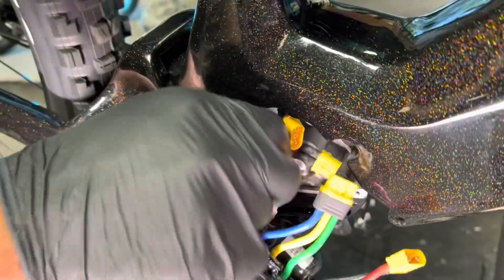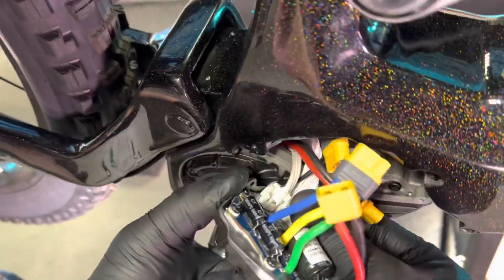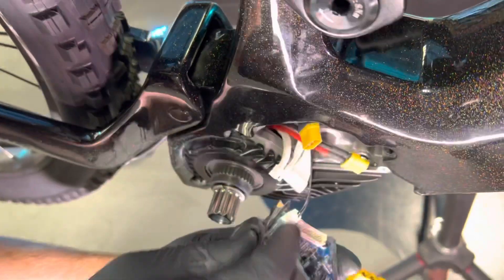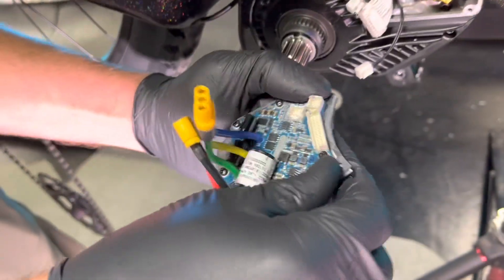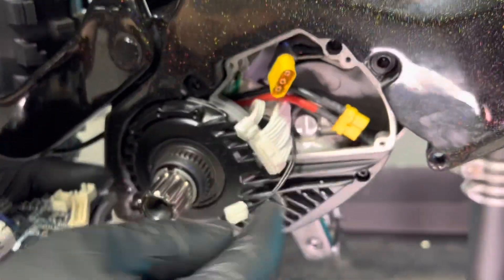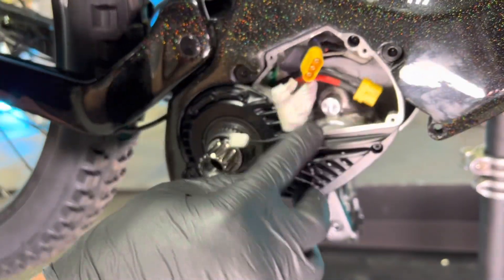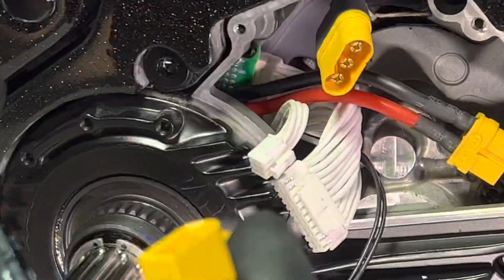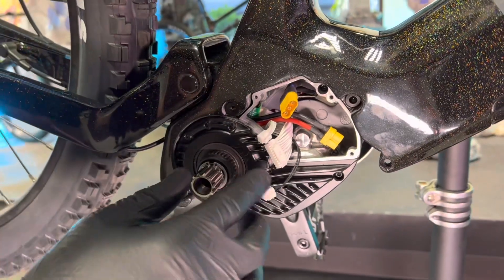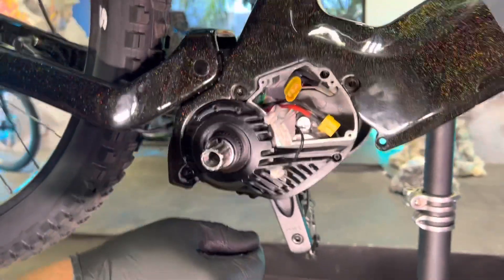It doesn't really matter what order you unplug the connectors, but there is a little clip on each one. Go ahead and get all three of the small ones unplugged. Now sometimes the gasket can stick to the old motor — you want to be sure you fully remove that old gasket. Your new controller is going to come with a gasket pre-glued to it. You don't ever want to stack those gaskets — the controller won't work right and it also won't be waterproof anymore.